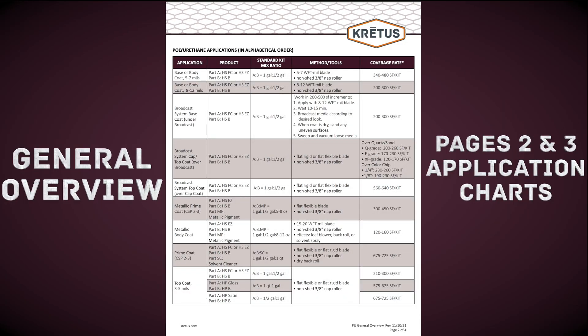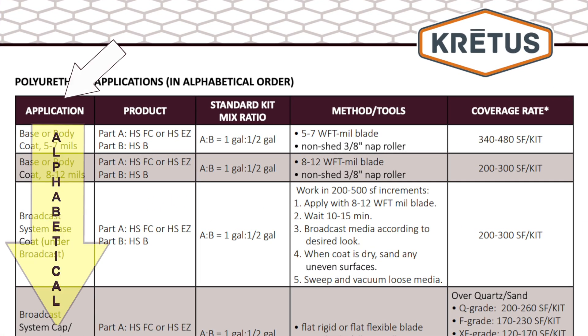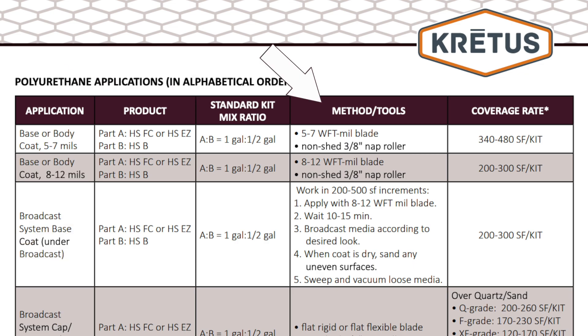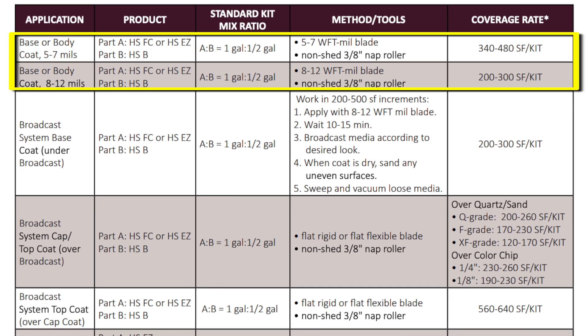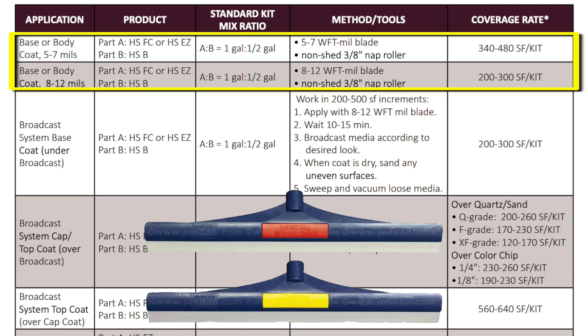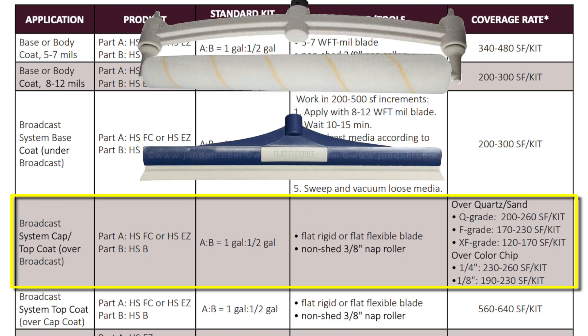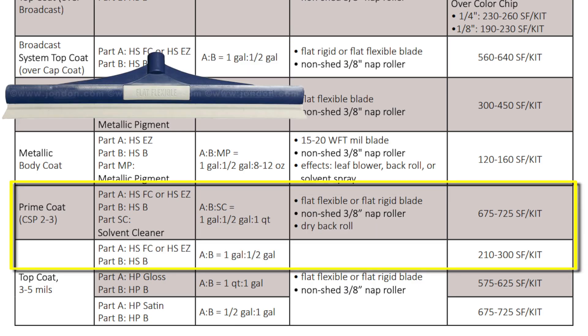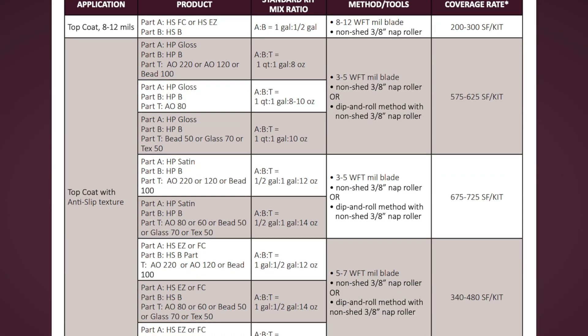Pages 2 and 3 of the general overview have detailed charts with the applications available for polyurethane. Across the top of the charts are applications in alphabetical order, product, standard kit mix ratio, methods and tools used, and coverage rate. These charts are for both PolyHP and HS. Looking at the applications for PolyHS, we have base or body coats applied with either a 5-7 or 8-12 mil squeegee and a 3-8 inch non-shed nap roller — base coats both under and over broadcast. Pay attention to the different coverage rates over quartz sand and color chips. Metallic prime and body coats, prime and top coats with flat flexible or flat rigid squeegees, or top coats at 8-12 mils and top coats with texture.